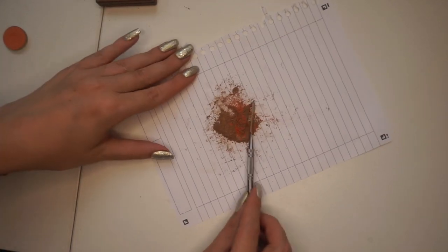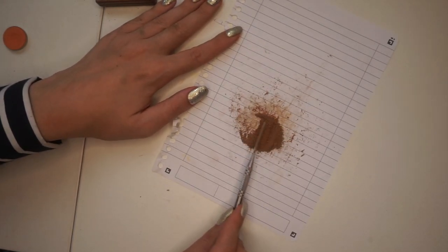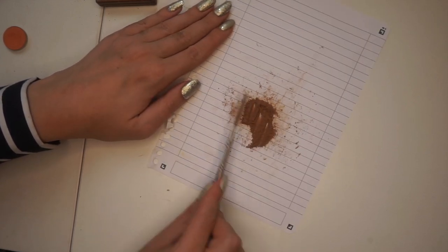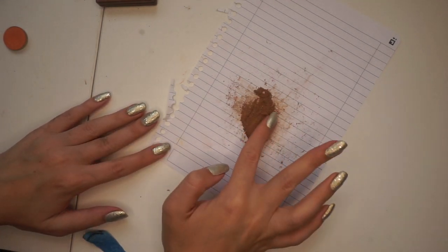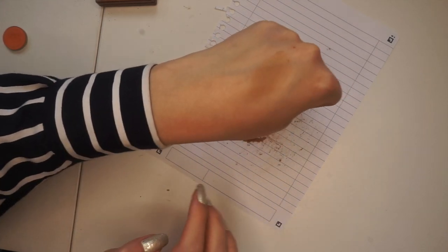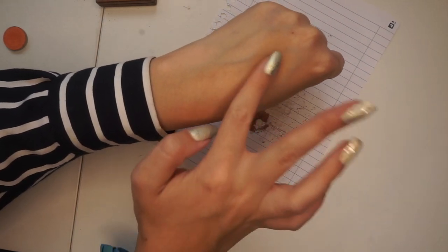Okay, I think that's good. I'm just going to mix that into the eyeshadow. I'll swatch it again and see if I'm happy with the color now. Yeah, that seems like a really nice, light brown transition shade. It's not too warm, but it's definitely warmer than it was before. So I think that's actually perfect now.